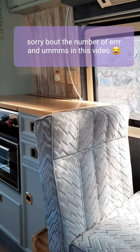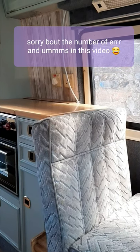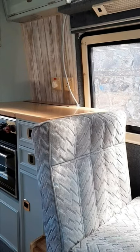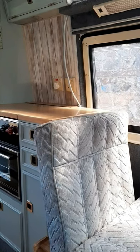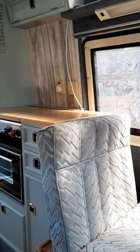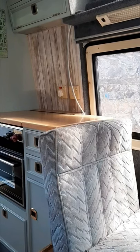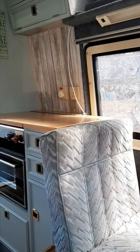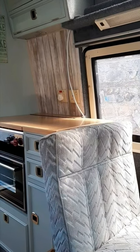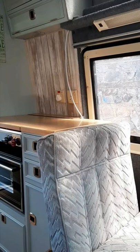This is the final video for a while. I've almost finished the painting, but I noticed a couple of bits I haven't done — including the toilet door, which is quite a big door, and I'm kind of over painting at the moment. I'm going to wait for the material for the curtains and then I'll update you with the actual final finished inside.